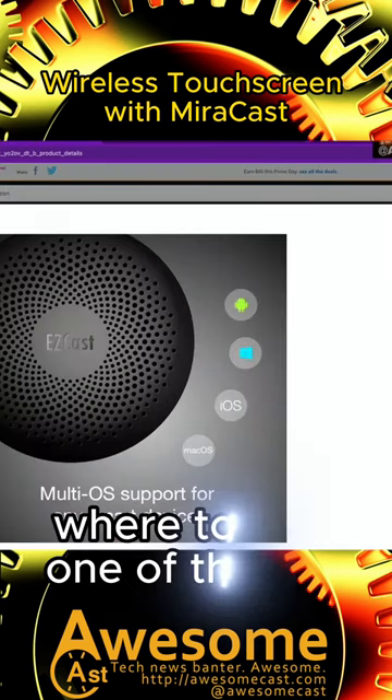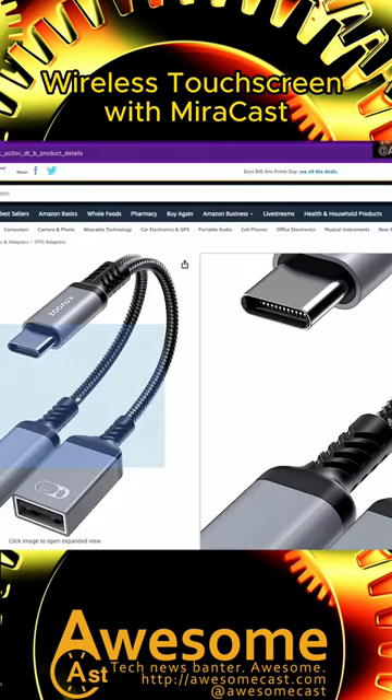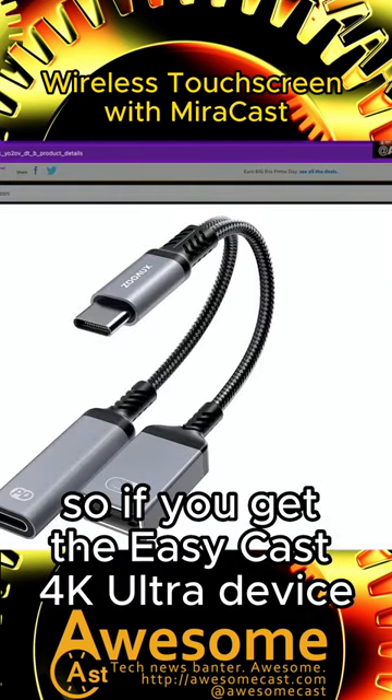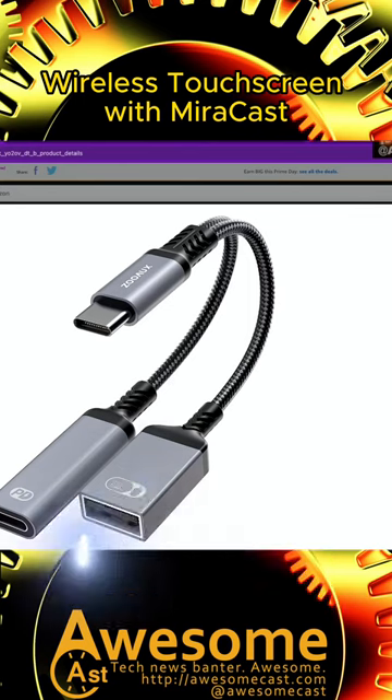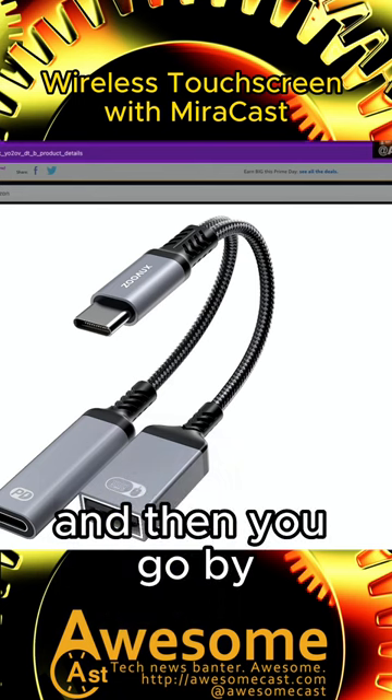One of the undocumented things you can't find on their pages is where to buy one of these, so I put a secondary link in the notes. If you get the EasyCast 4K Ultra device and update the firmware, then you go and get this —